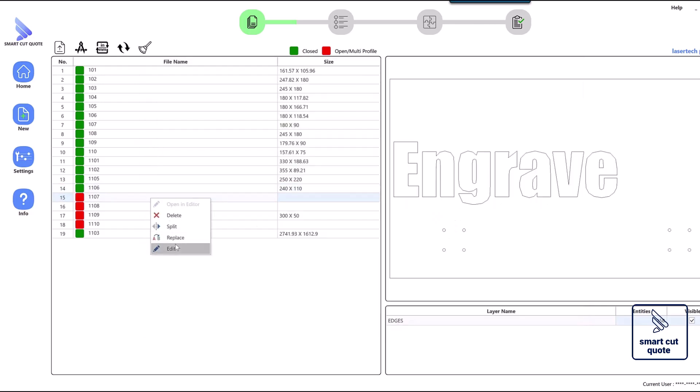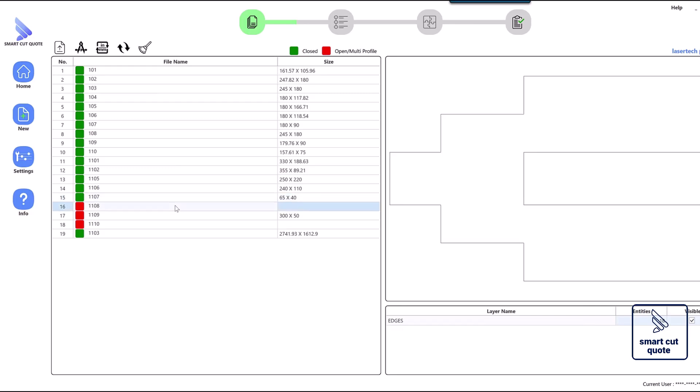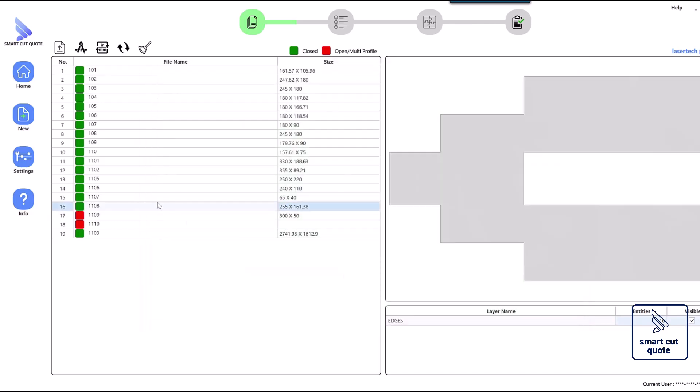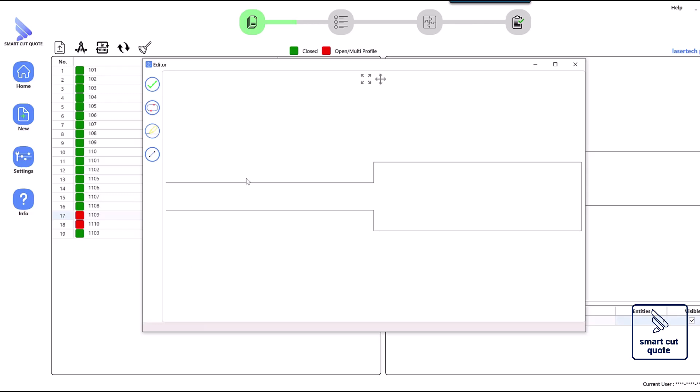Additionally, convert any text within the design into polylines or outlines to ensure accurate cutting or etching. It's also important to check for overlapping lines, as these can lead to the laser cutting the same area multiple times, which not only affects quality but also increases cutting time.